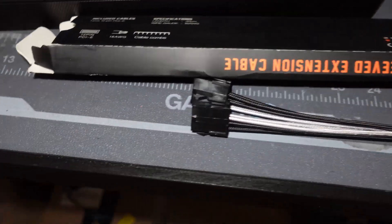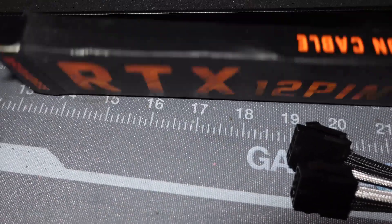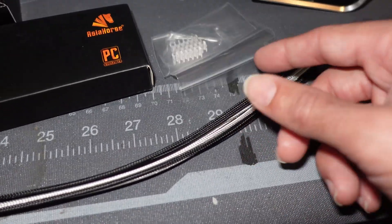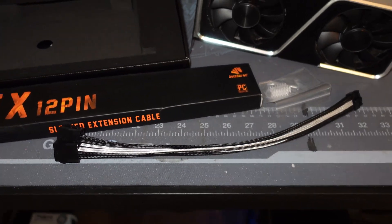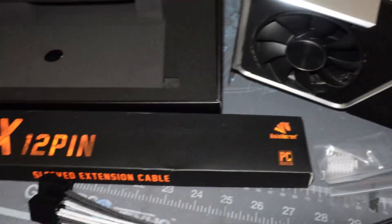I can trust Asia Horse. This is what the package looks like — nothing too crazy. It comes with cable combs and it's 16 AWG, which I always like. The thicker the cable the better. It's 30 centimeters in length with clear cable combs so I can direct this however I want once it's installed. It fits my system build and you can get custom colors for whatever setup you have.